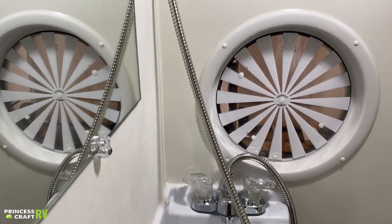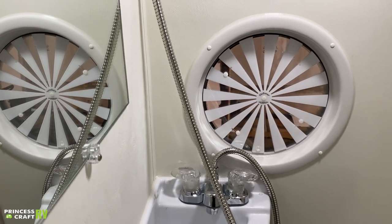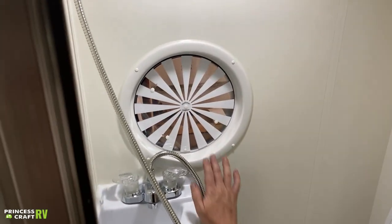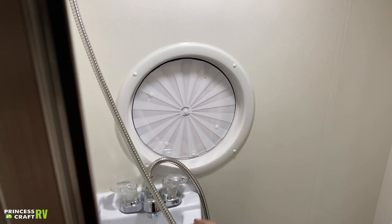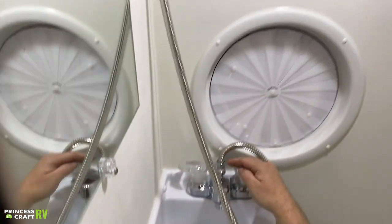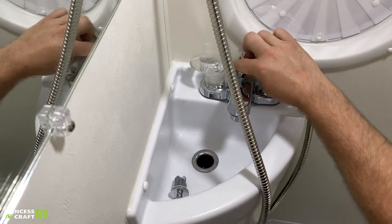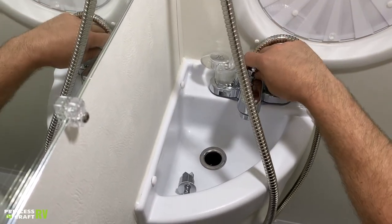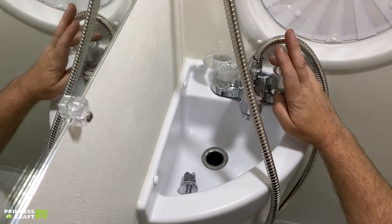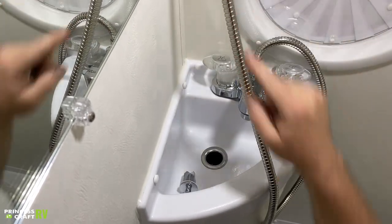Moving down from there, we do have your porthole window. To use that shade, all you have to do is rotate the cover and that'll give you some privacy while you're in here. Then we've got your hot and cold knobs, and this does have a diverter — that's going to be this little lever right here. So if you want to use the shower, just get your water going and then pull up on your diverter and that'll divert water to your shower head.